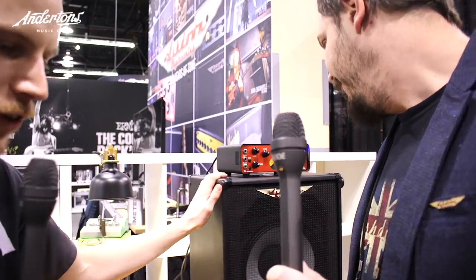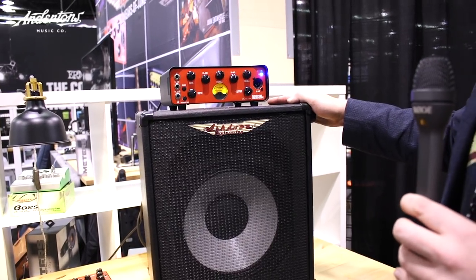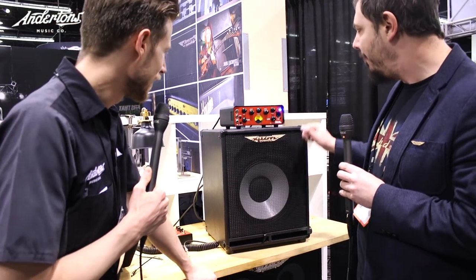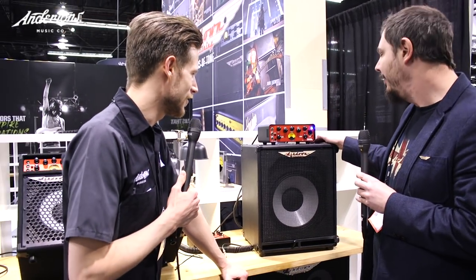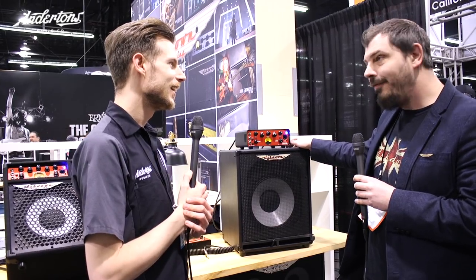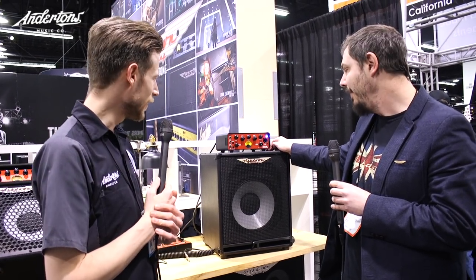We've got some new gear and new bits to chat through. First up is the original head — a 300 watt tiny little amp, which is just ridiculous for the size. You've got a five-band EQ, an input, a shape control, an effects loop, and a DI, so it's a proper little gigging machine. It retails around £329, you stick it in the gig bag, take it along — very versatile and sounds great.